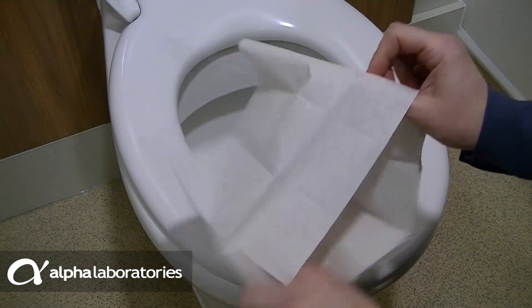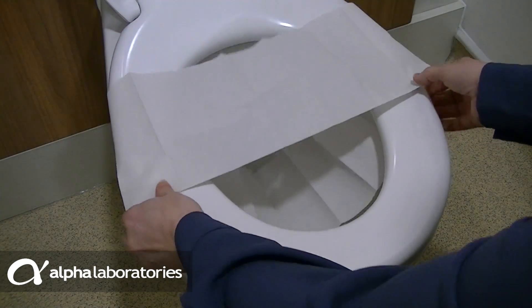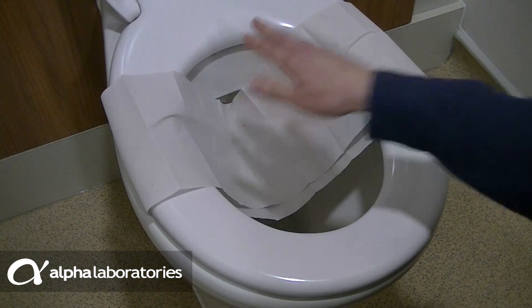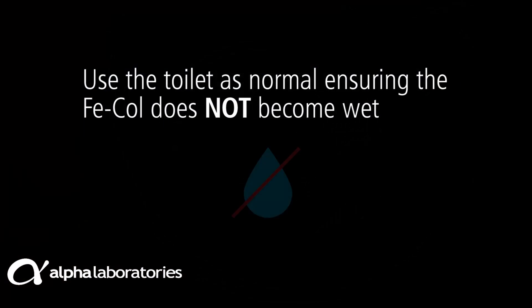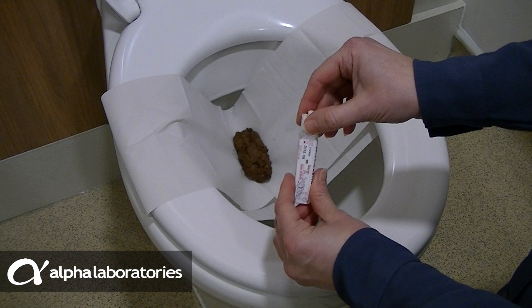Open out the collection paper and slip the simple paper loop over the toilet seat, positioning it slightly towards the back. Press down gently. Use the toilet as normal, ensuring the faeces do not become wet. The paper is strong enough to hold the stool whilst you use the sampling device to take the test sample.